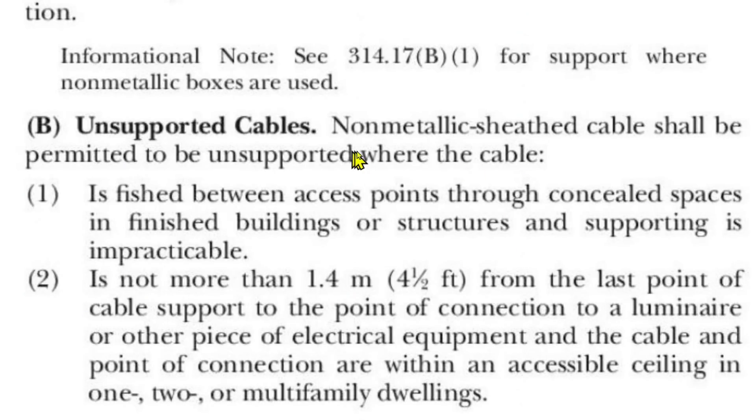Now let's go to point two. Non-metallic sheath cable shall be permitted to be unsupported where the cable is not more than 1.4 meters — that's four and a half feet — from the last point of cable support to the point of connection to a luminaire, that's a light, or other piece of electrical equipment, and the cable and point of connection are within an accessible ceiling in one, two, or multi-family dwellings. This has to do with drop ceilings, for example. If you had a drop ceiling and you're putting in can lighting, you can go unsupported for four and a half feet from the last point of cable support — within an accessible ceiling in a one, two, or multi-family dwelling.